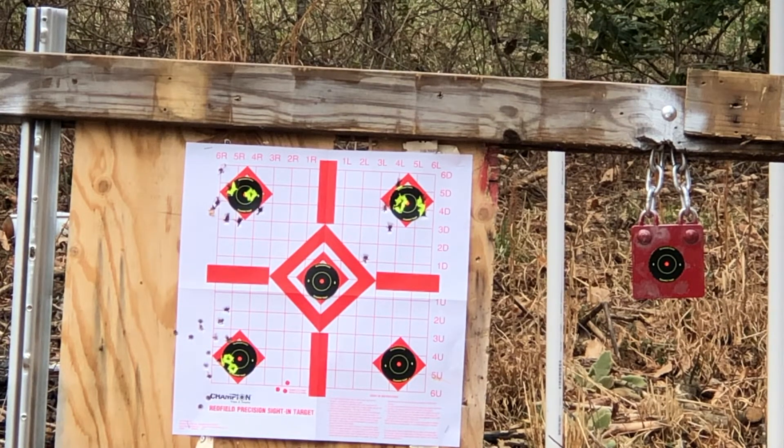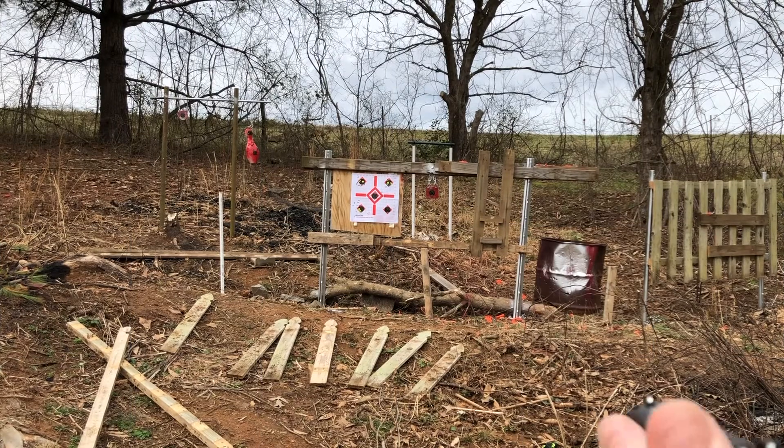Let's load up some PMC Bronze and start hitting steel — see what she does. Alright, let's shoot some steel and a bowling pin.